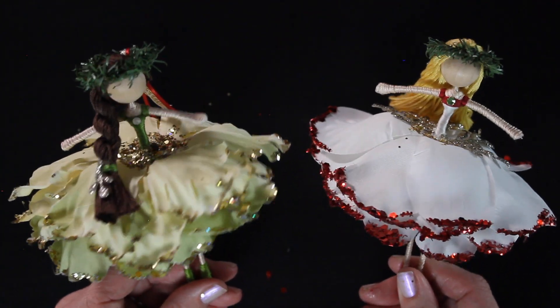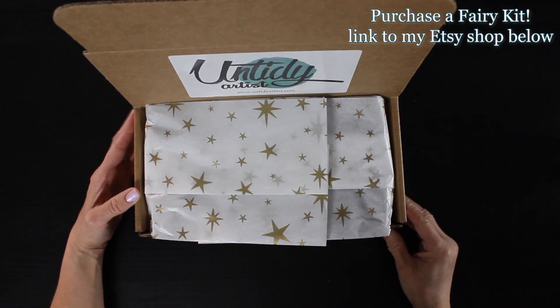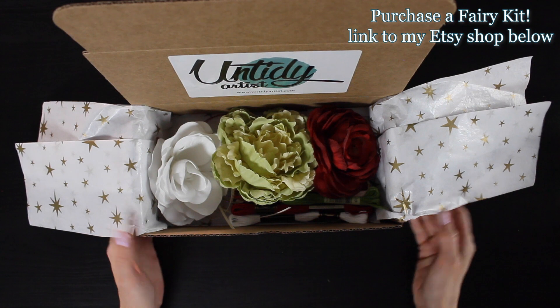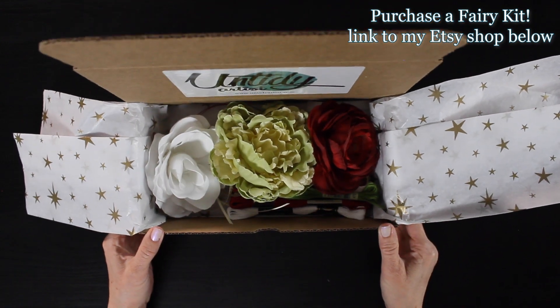If you enjoy this, give it a thumbs up. If you haven't subscribed, please do — that would be awesome. And stick around to the end to see some different ways I've put some fairies together using the materials that come in this kit.